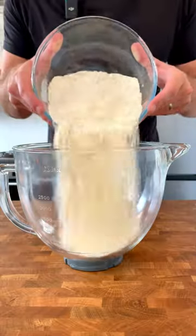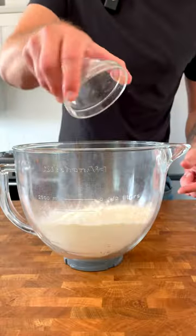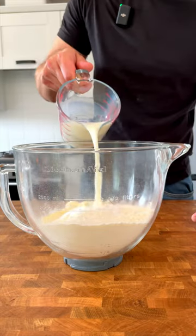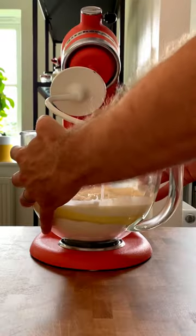Burger buns. Place 500 grams of bread flour, 7 grams of fast action yeast, 30 grams of caster sugar, 10 grams of salt, 25 grams of melted butter and 300 mils of tepid milk into a mixing bowl.